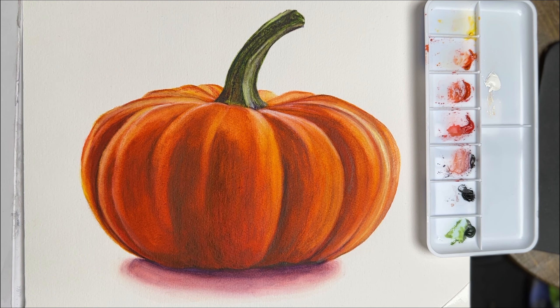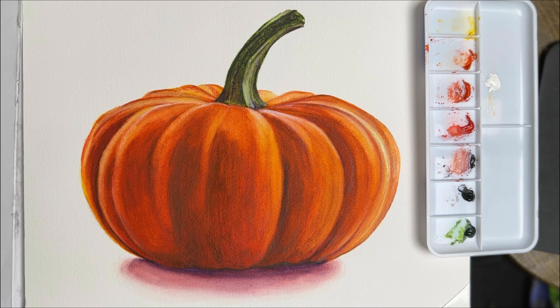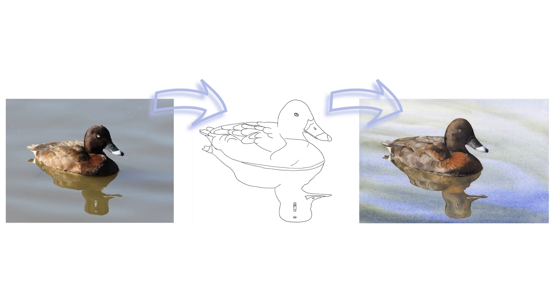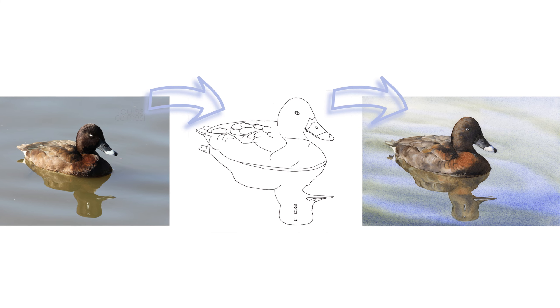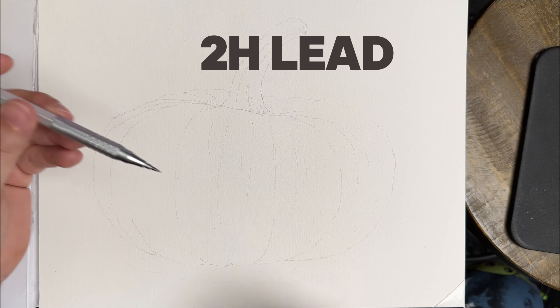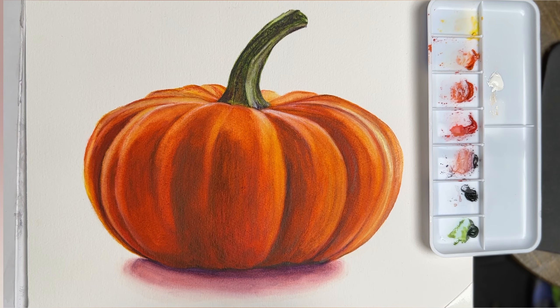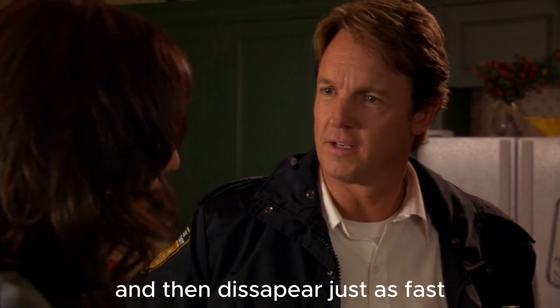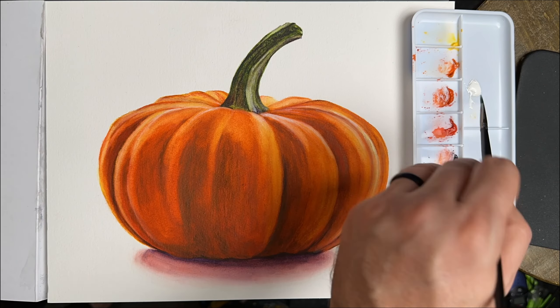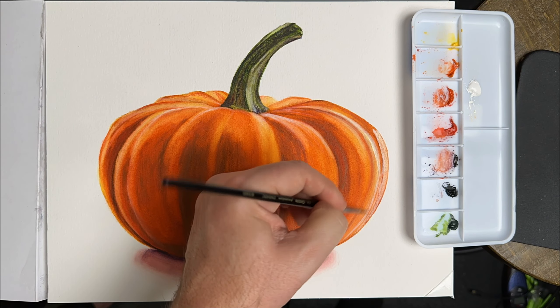Before I go, I want to give you a bonus tip. If you're liking this video, please like and subscribe. Here's the bonus tip: I really don't like my pencil sketch showing under my watercolors, so I started using 2H lead. It's light enough to see the sketch for the first layer or two, but then it disappears. If you liked this video, you'll probably like the videos that just popped up on your screen right now. Thank you so much for watching.